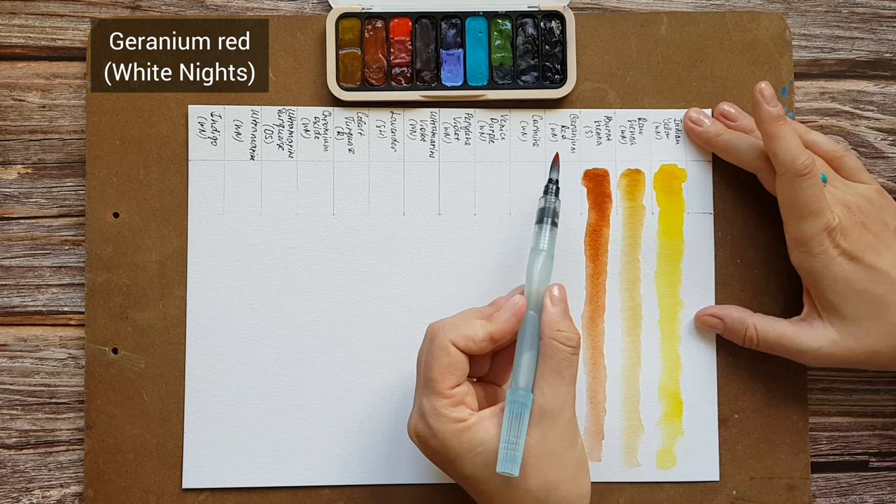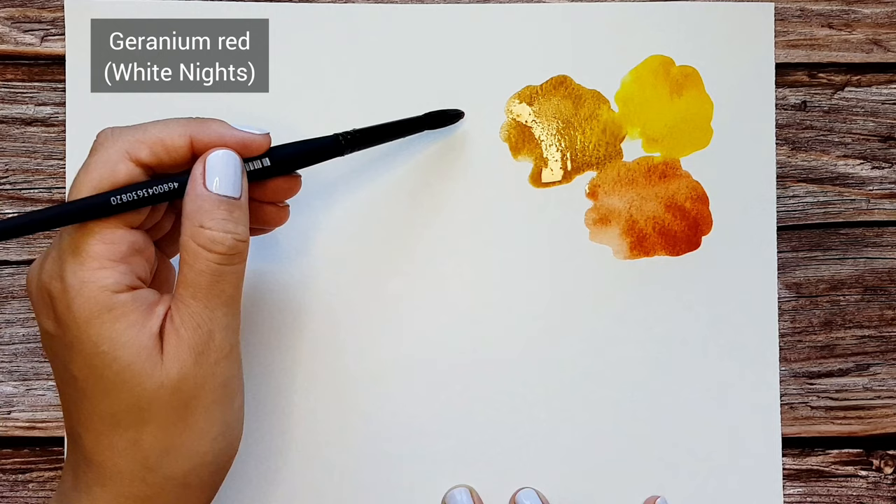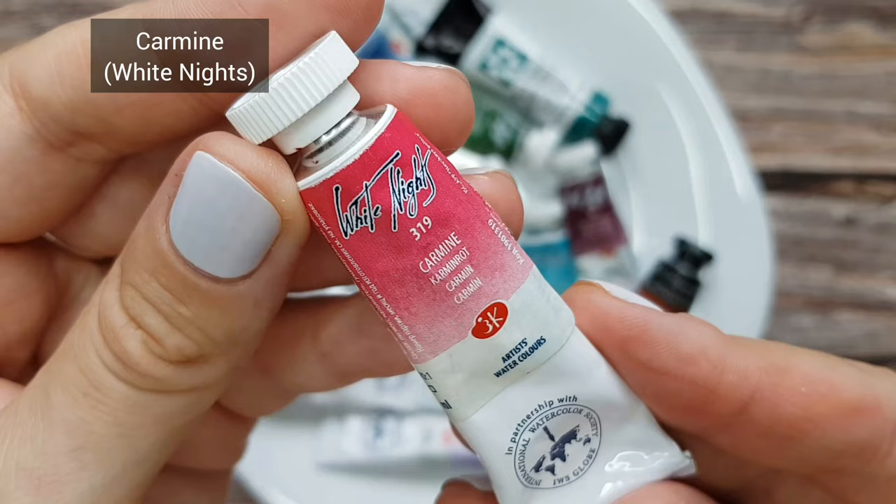Geranium Red by White Knights. It is a bright orangey-red color. I rarely use it on its own, maybe just for some accents, but mostly I use it for color mixing. It gives nice oranges and reds, complex grays, and I especially love the mix with cobalt turquoise.